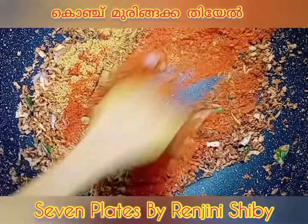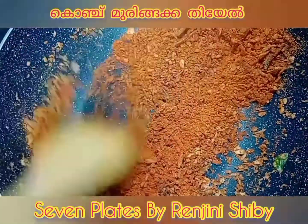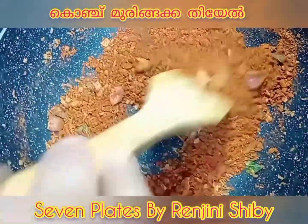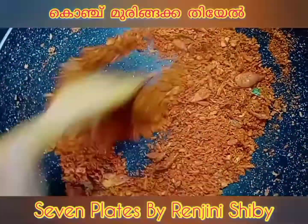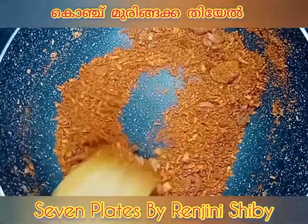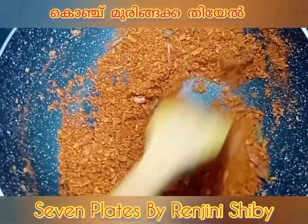I am going to add the olive oil. We add the olive oil.